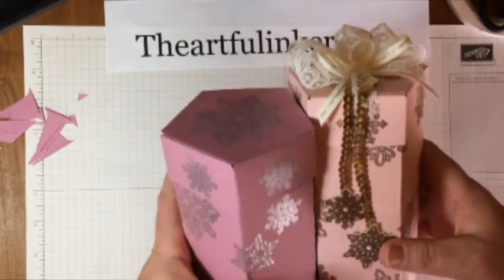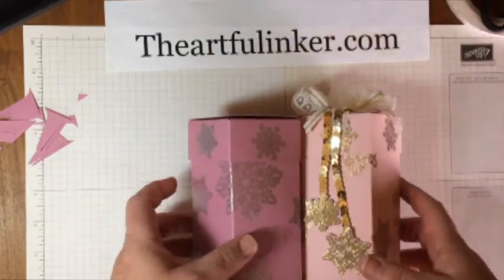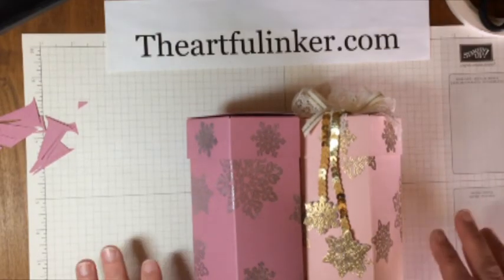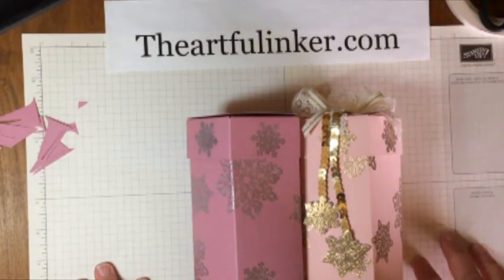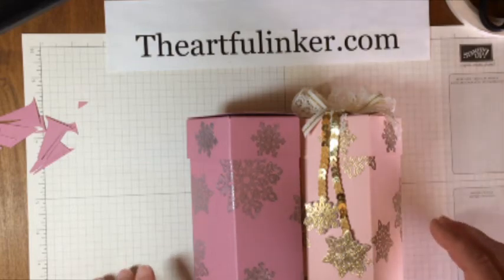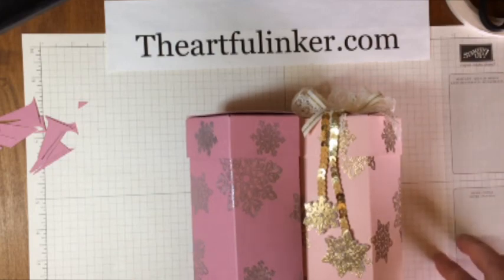Thanks for stopping by today, and I hope you will enjoy making these boxes. This was Sarah Levin, The Artful Inker at TheArtfulInker.com. You can find links to today's products in the description below, and you can see more inspiration on my blog, TheArtfulInker.com.